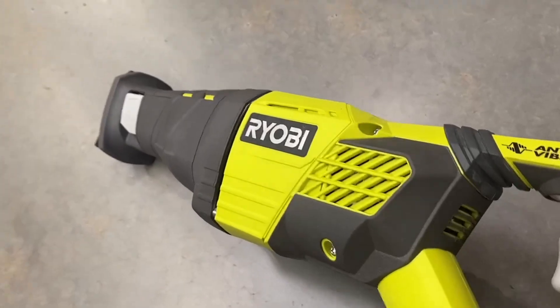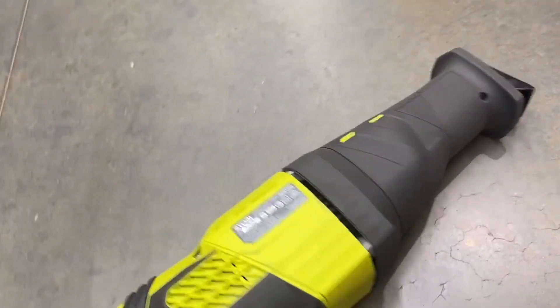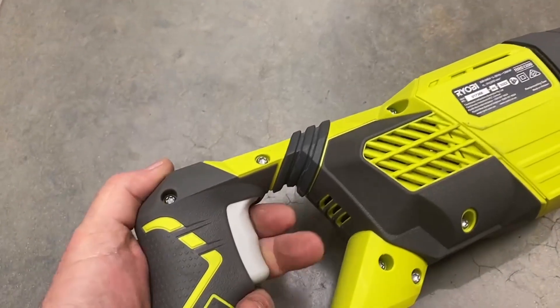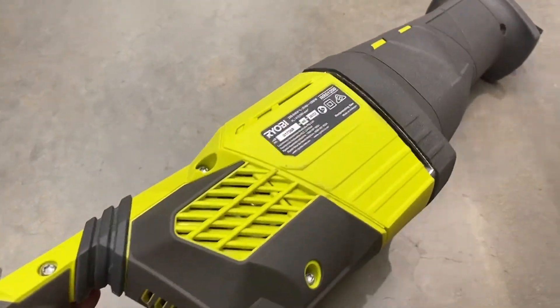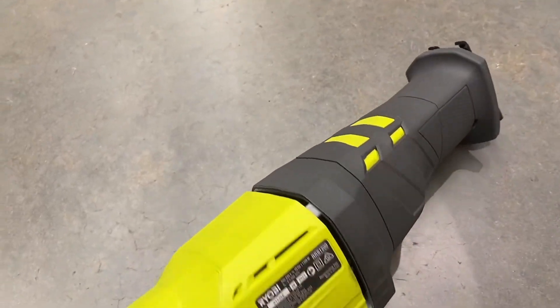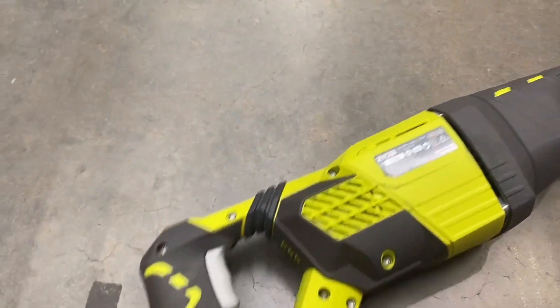These saws are so versatile across demolition, remodeling, installing windows, taking out doors, particularly plumbing — they are fantastic, just so versatile. Now it's a Ryobi tool, so you know that it's going to have the durability.